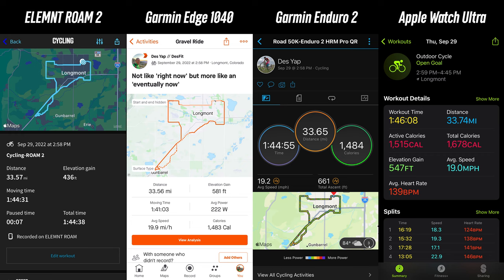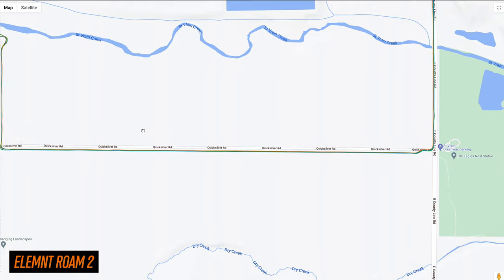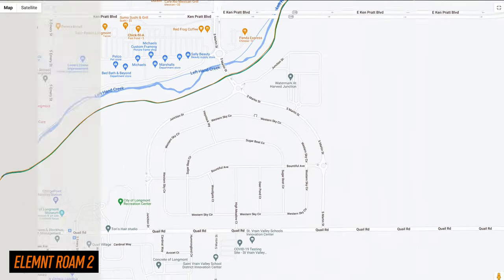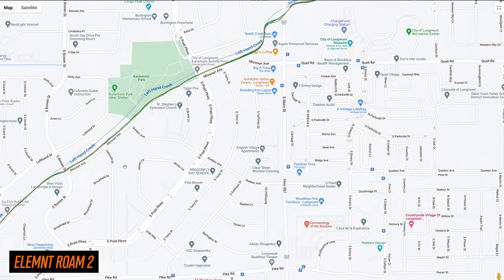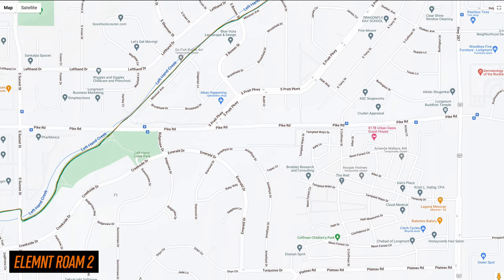For GPS accuracy on a 50k-ish road ride, total distance was good compared to other devices also using dual band satellite technology. Looking at the finer detail of the GPS tracks, things look pretty solid. Along all the straight sections the new Roam was pretty much right in line with the other devices. On curves and corners it was again pretty good, though I did notice a little bit of drift on just a handful of corners, but overall the new Roam did a really good job.